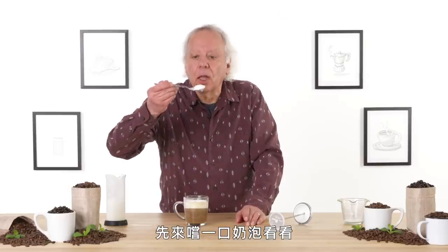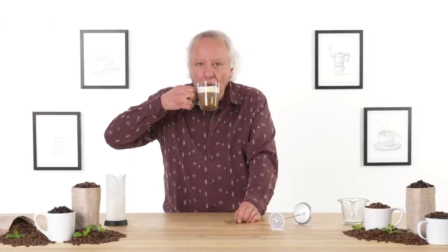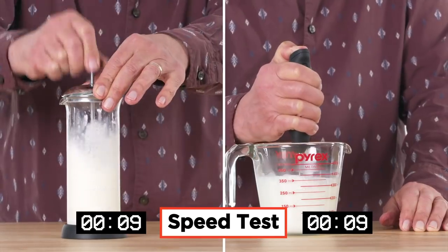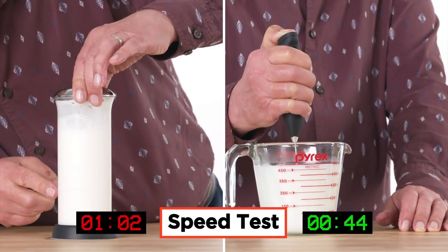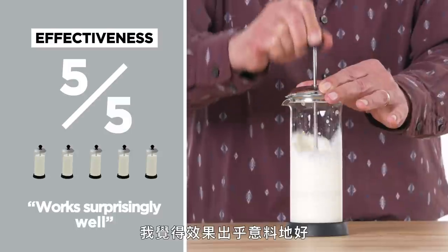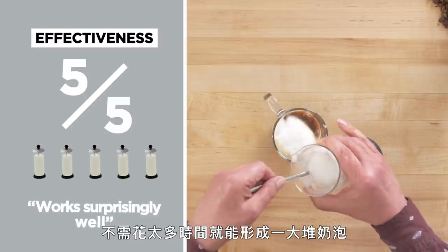Foam looks pretty thick, so I would say this is pretty successful. Let's try just the foam to start — it definitely feels creamy and thick. Let's try a taste. Love the foam, not so much the coffee. Let's see how the Milk Frothmaster compares to a more common electric frother. In terms of effectiveness, I would give the Milk Frothmaster a five out of five. I think it works surprisingly well — it didn't take long to build up a huge head of foam.